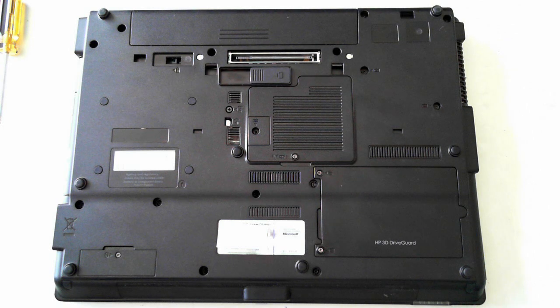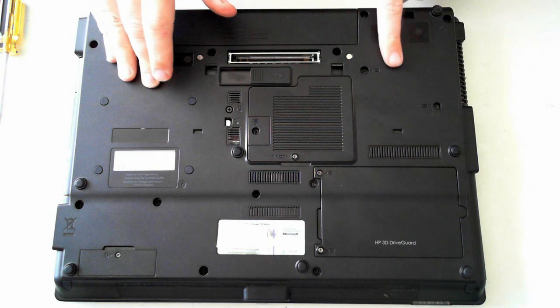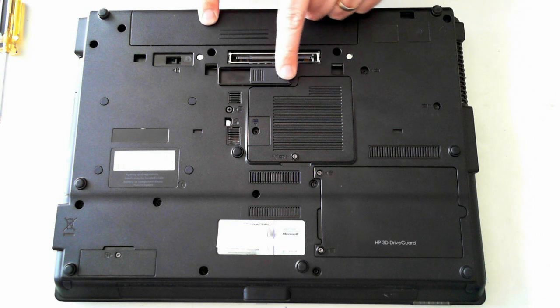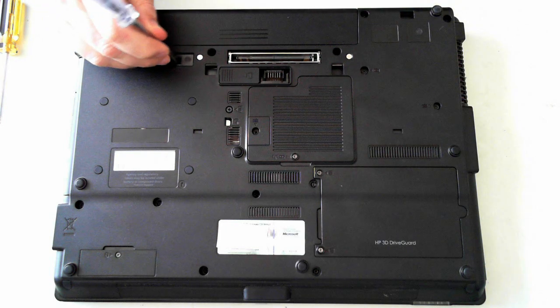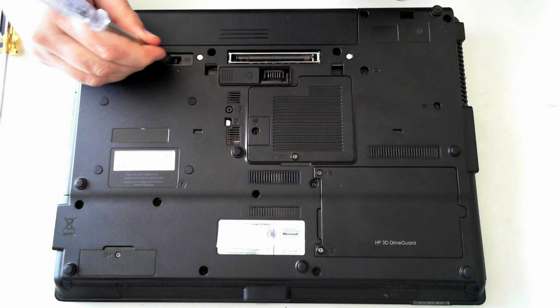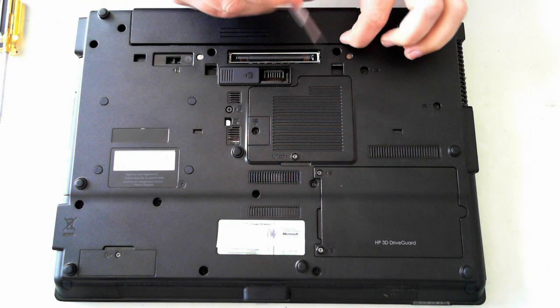Now before we continue, always take anti-static precautions and follow these steps at your own risk. First thing you have to do is make sure the unit isn't plugged in — there's no power cable on the side here. To remove the battery, we've got one slot there, so just push that to the side, and then here there's another little slot. Just push that out and the battery itself should pop out — there we are, it's just popped out.